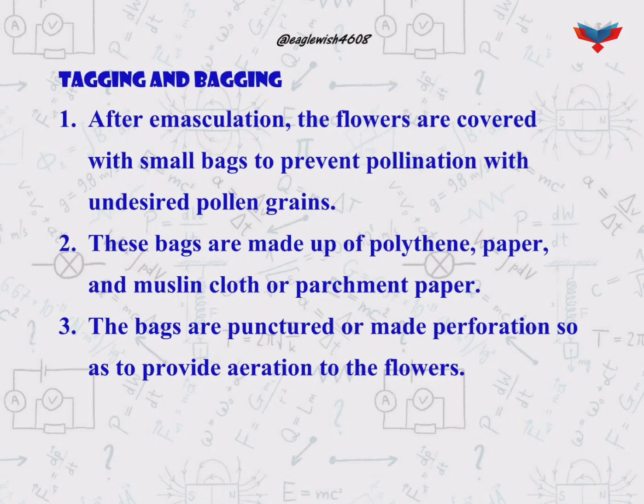The second step in controlled pollination is bagging. It is a way of shielding emasculated flowers from unwanted pollen grains.